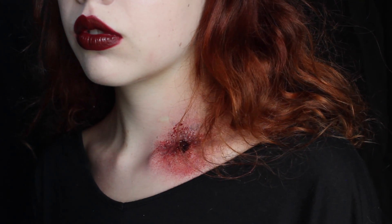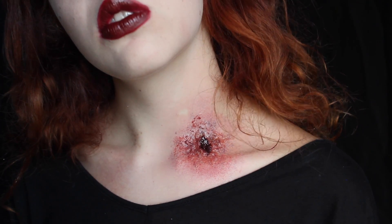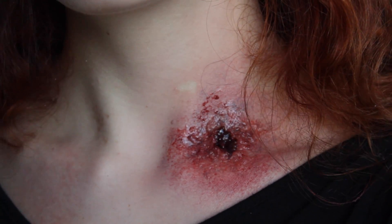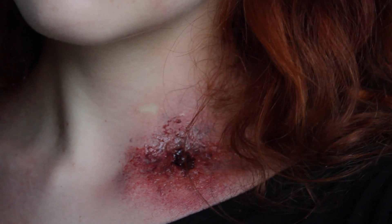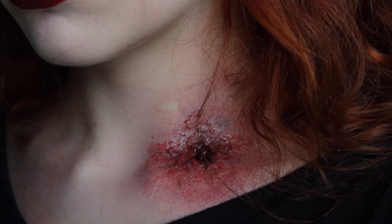Thank you so much for watching my video — this is the finished gunshot wound look. Make sure to give this video a like if you liked it and tag me in photos if you decide to recreate this look — I would love to see it. Make sure to subscribe to my channel if you want to stay tuned for the rest of October. I'm posting 15 videos in 30 days so there's gonna be more Halloween inspiration coming. I'm leaving some links to my old videos if you want to watch more today. Have a lovely October!